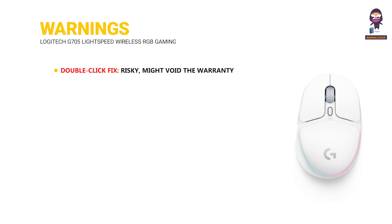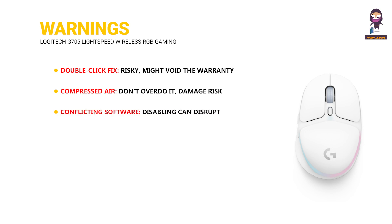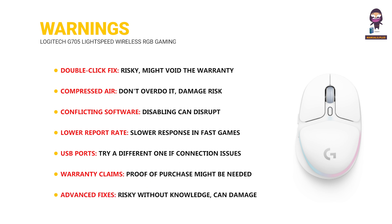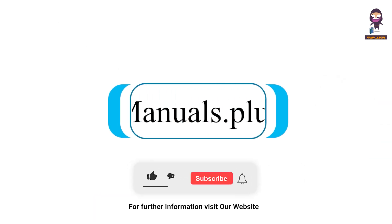Warnings: the double-click fix is risky and might void the warranty. When using compressed air, don't overdo it — there is a damage risk. Disabling conflicting software can disrupt other programs. A lower report rate may cause slower response in fast games. Try a different USB port if connection issues persist. Warranty claims may require proof of purchase. Advanced fixes are risky without proper knowledge and can damage the mouse. For more updates, subscribe to our channel.